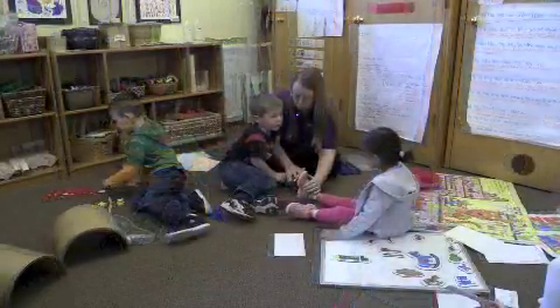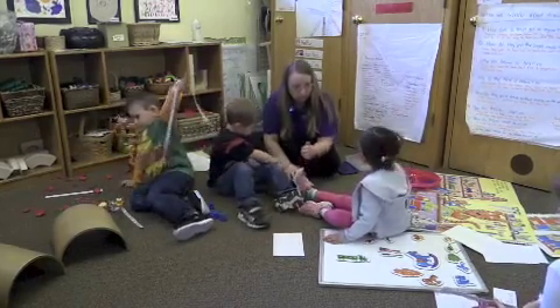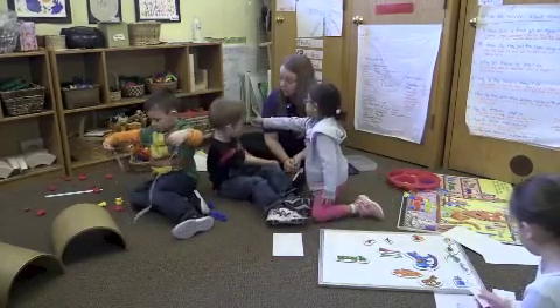What else could we use to measure them? Sara, what could we use to measure them? The measuring tape. The measuring tape might work.